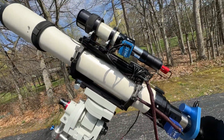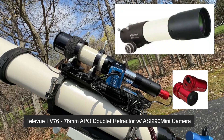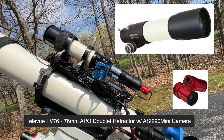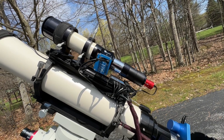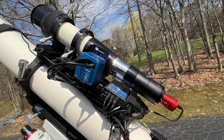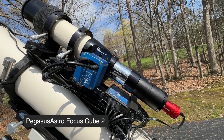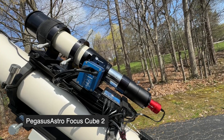On top of the scope I have a Televue TV76, which I'm currently using as a guide scope. Originally my intent was to put another camera on it and do wide or narrow field imaging, but I haven't used it that way. As part of setting that up I did put its own focus motor on it, and I do use that for autofocusing the guide scope, which gives me nice crisp stars when I'm trying to guide.